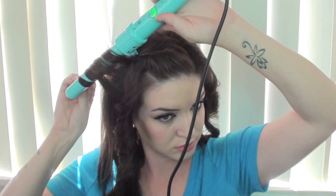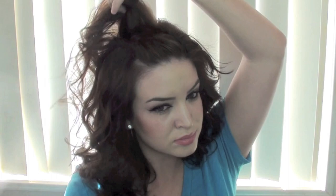Once you're done curling all of your hair, flip your head over, shake the curls out, and run your fingers through them vigorously. Next, take a teasing comb or teasing brush and tease the roots really well. Then take a hairspray — I like the IT hairspray — and lightly spray your roots, and you're done.